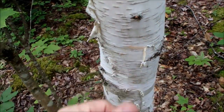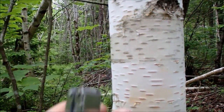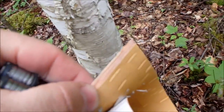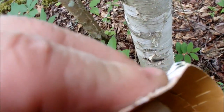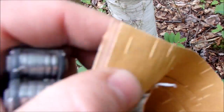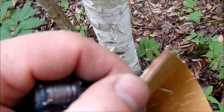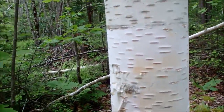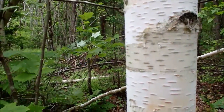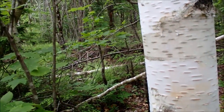This stuff peels very easily. If you want to use it for sheets, just make a cut down — you don't want to get too deep into it. You can see I've got some already harvested off. It's not very thick on these young trees, but you can get thicker pieces on a bigger tree. Don't go any deeper than this layer or you're going to hurt the tree. This stuff makes excellent fire starter.